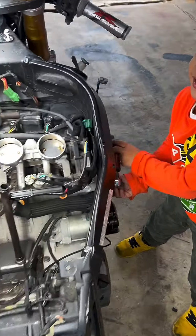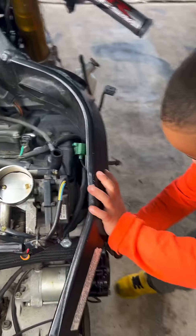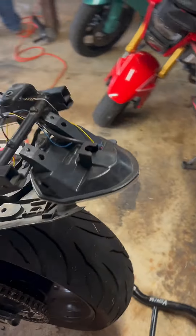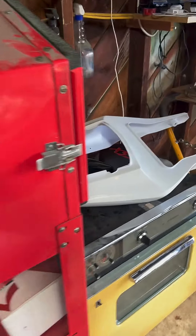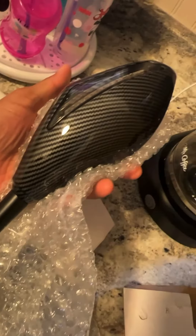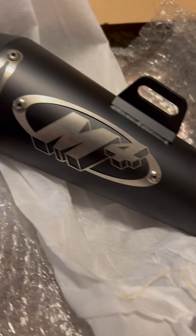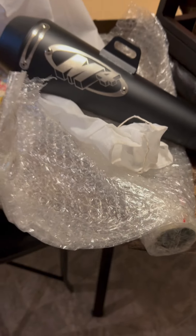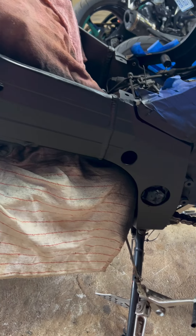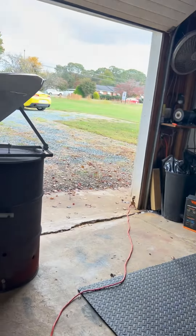Got to figure out why it doesn't work — gotta check all the power and everything, the battery. Just got delivery of the M4 exhaust — let's get it. Frame is done as well as the cases, and we're working on the gas tank right now.